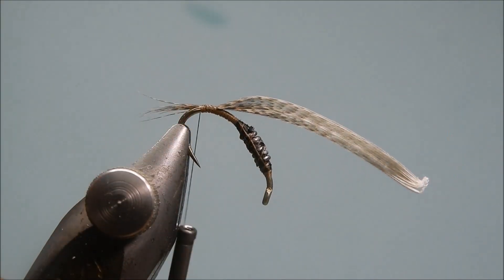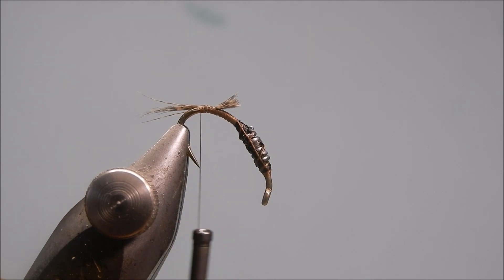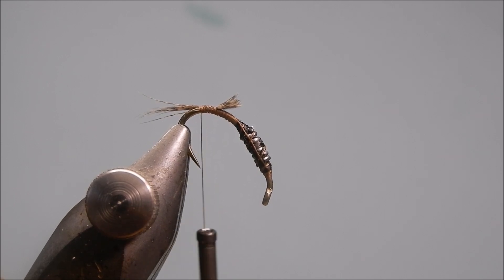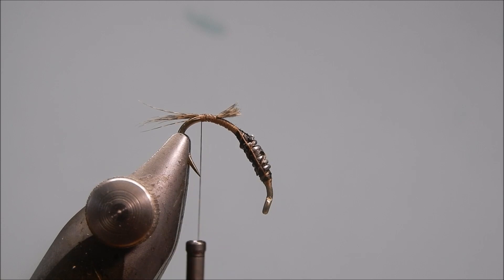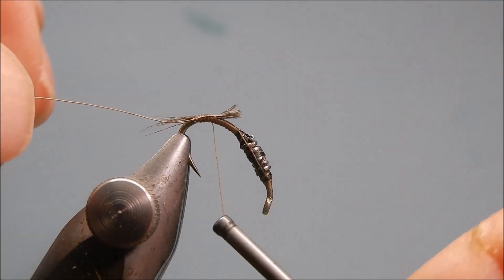That's all you need — snip them off. I'm going to use copper wire; use whatever colour you like. About four inches so you can get hold of it. Just tie that in, just want to tidy up.